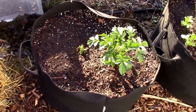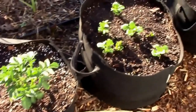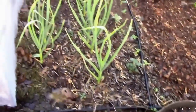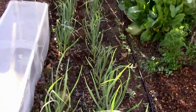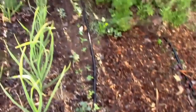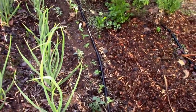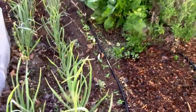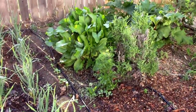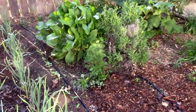I have some Yukon Gold potatoes here and some Kennebec right next to that. The garlic is really doing well — it's getting really tall. The sunflowers are really growing. The okra is starting to come up at the other end, and the horseradish may end up like the raspberries, trying to take over this end of the garden.